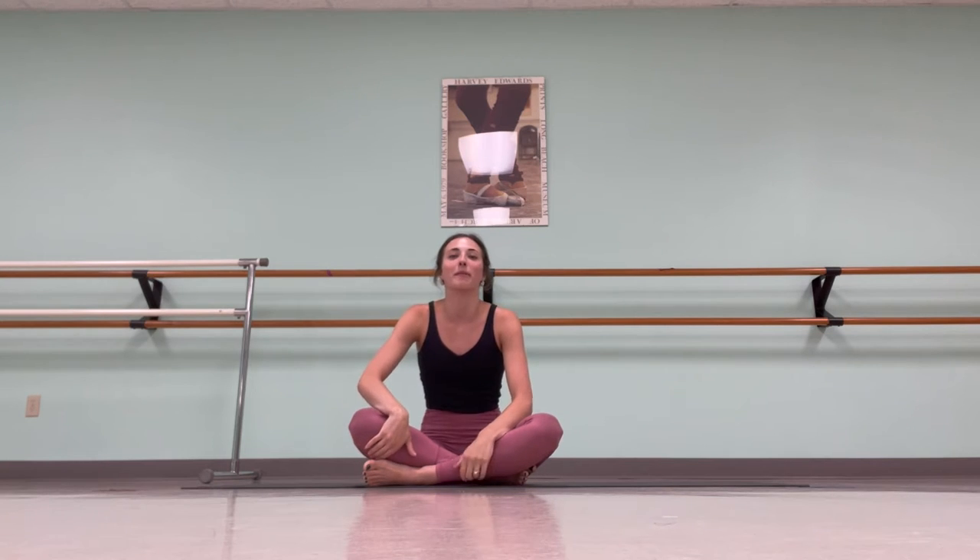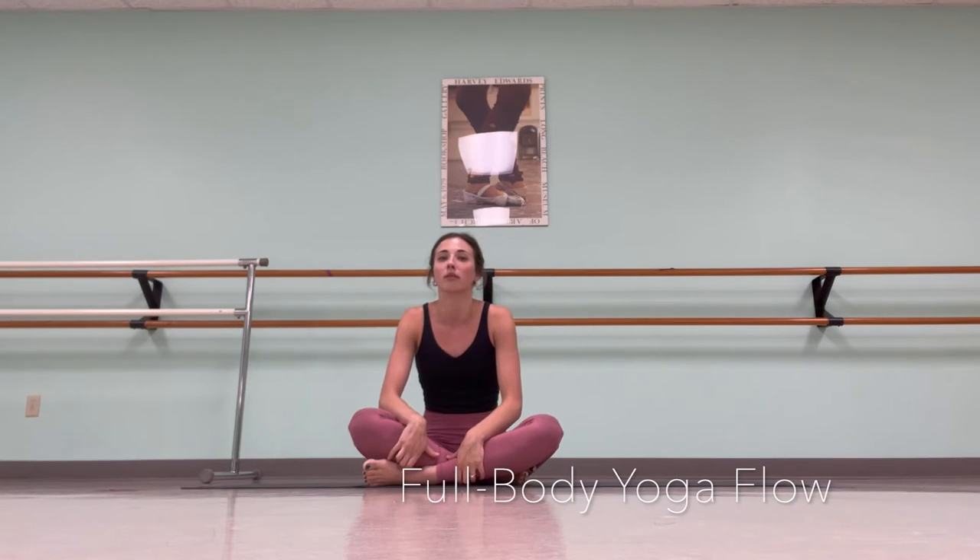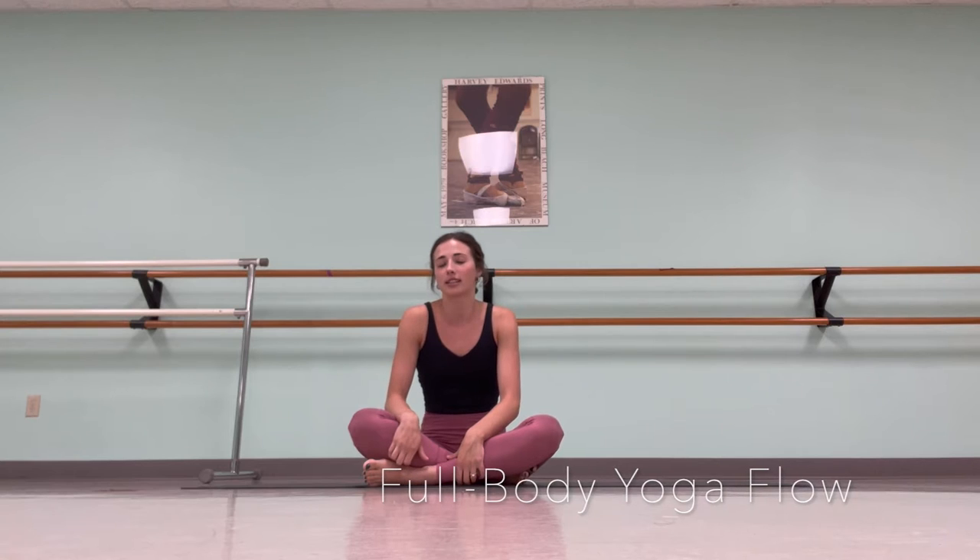Hello, my name is Annie from Equipoise, where we bring you custom Pilates for your custom body. Today we will be doing a full body yoga flow, and it'll be intense, but also will feel like a very nice stretch. Let's get started.